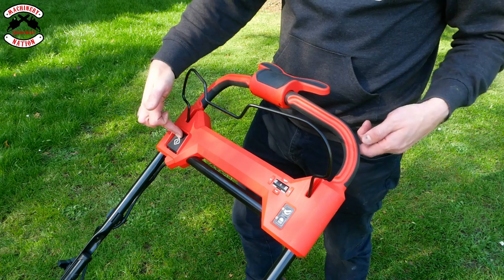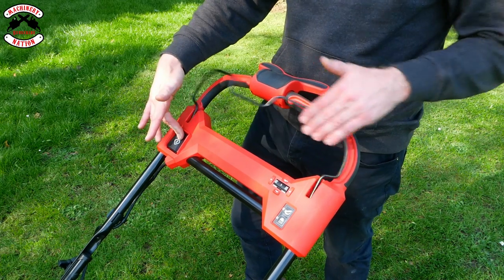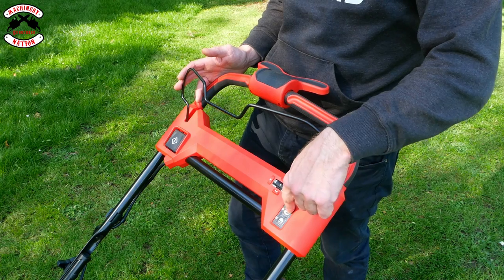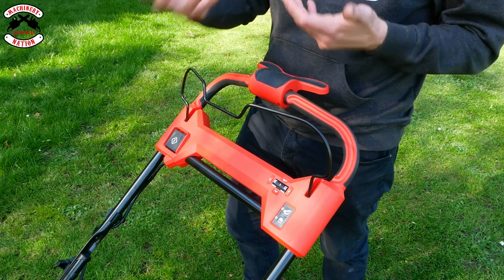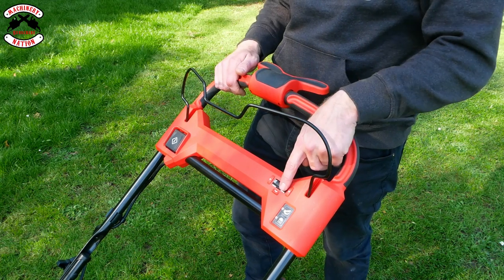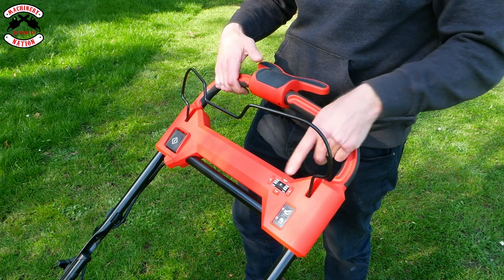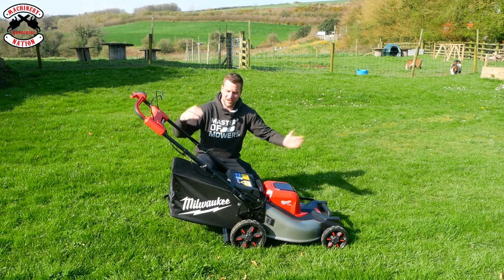The cockpit is nice and easy — press the button, pull the lever in, and it starts absolutely instantly with no delay. You've got a full power button: press it and it goes straight to full power. If you don't have full power mode on, it's still enabled but only engages in thicker, damper, or clumpier grass, then dies back down to conserve battery. You also have a light switch, and then the adaptive drive from one to five on a little wheel — set it to three and you get between one and three on your lever at the back, set it to five and you've got between one and five. The further you push, the faster you go.